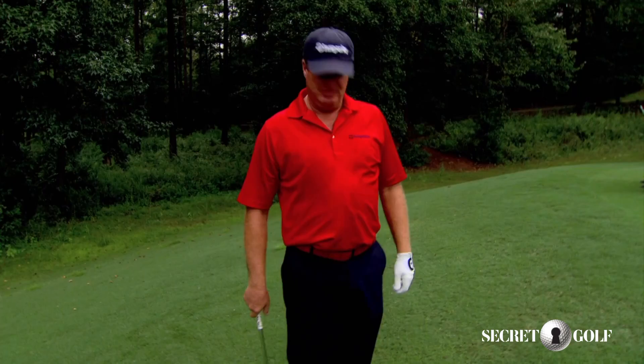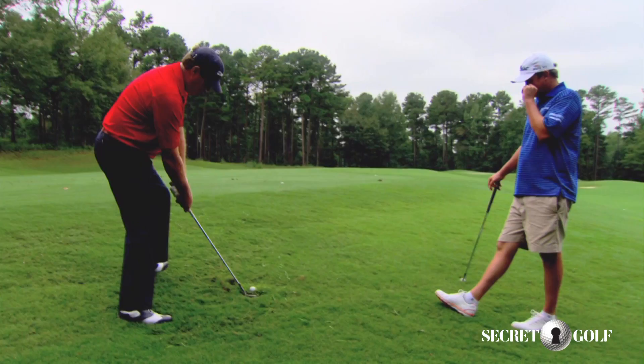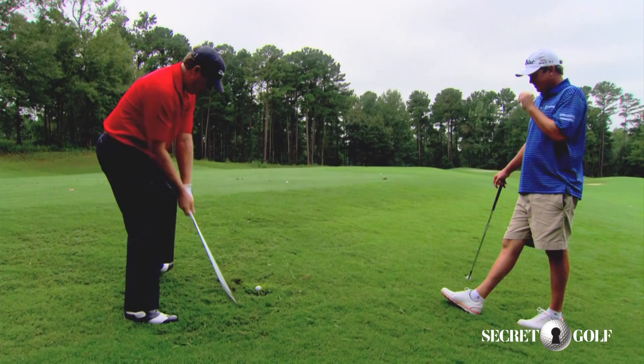That was great. I learned things like this today from Jason. He let me in on a little uphill shot with a feel like you hooked it up over your shoulder, and that thing came out beautiful off that upslope. I'm putting that in my repertoire.